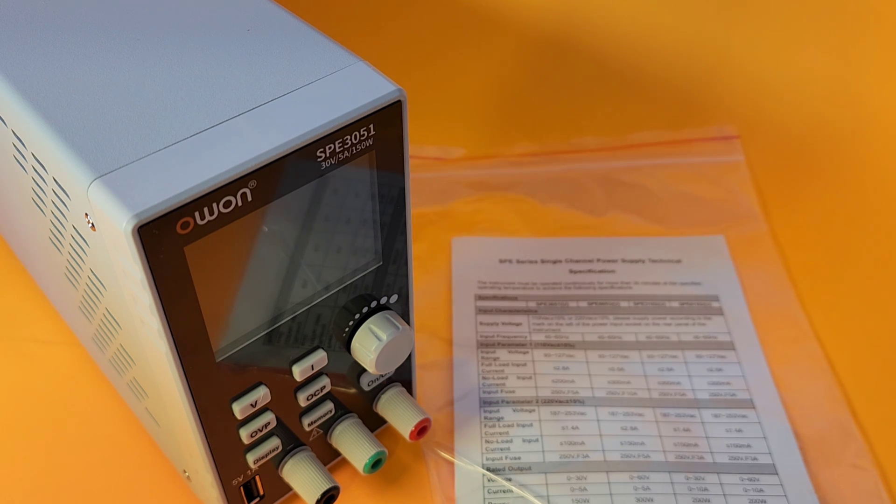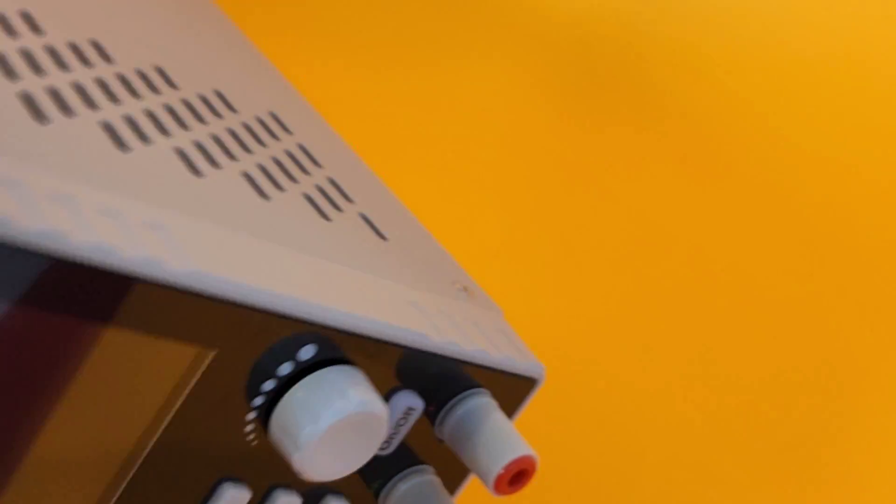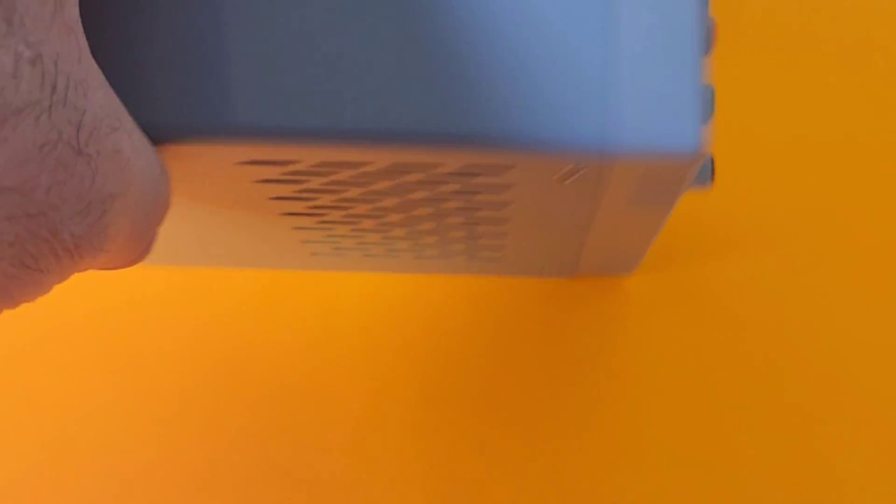By the looks of it, you have to supply your own test leads. Nice solid metal enclosure — we've seen this style before, it just works. We have those air vents or breathable outlets on either side, giving us some nice passive cooling.